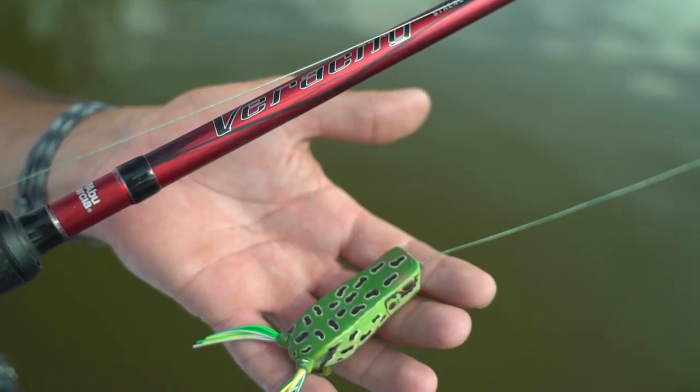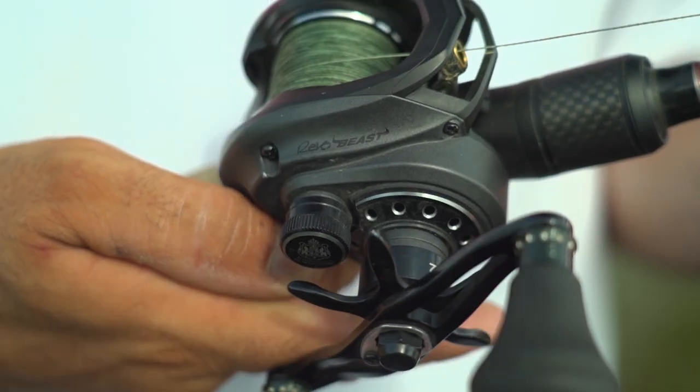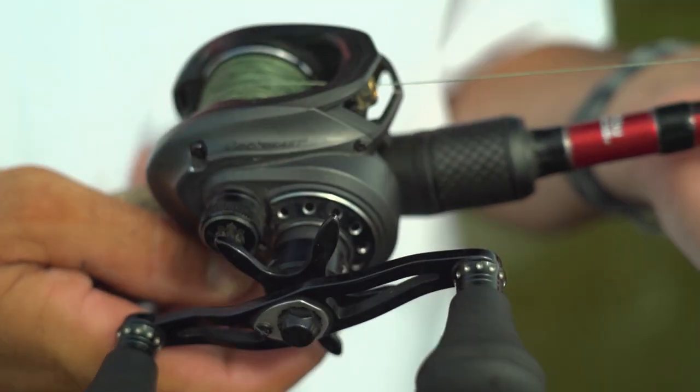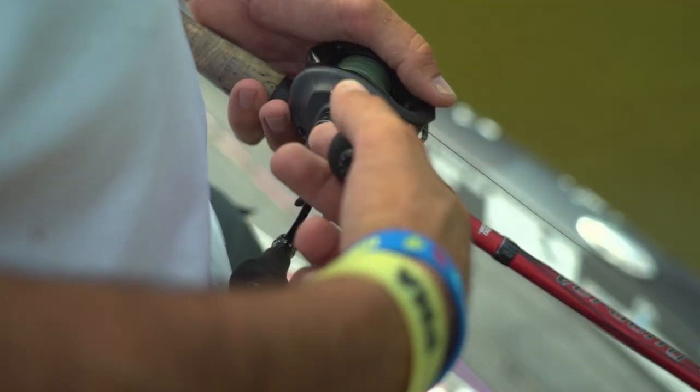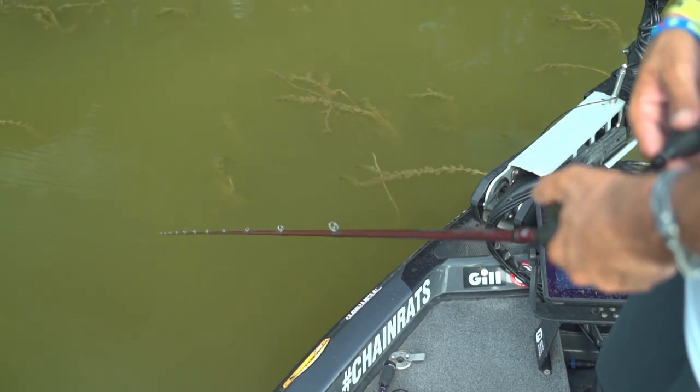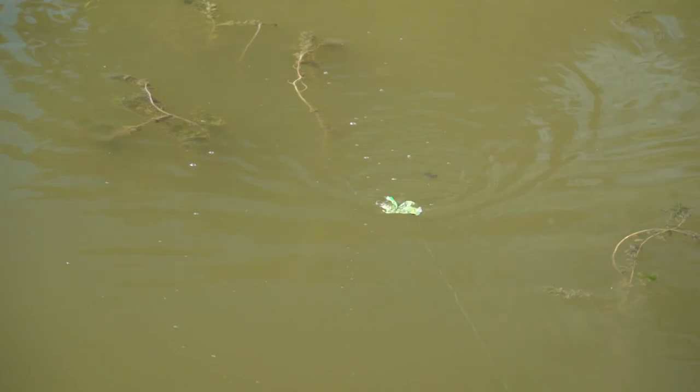The big thing in tournament fishing is matching your rod and reel combo to the right technique, and I've hit the jackpot here. This is the new Veracity 7.3 heavy fast frogging rod, and it's paired up with a Revo Beast. It's got a power handle on it, high speed retrieve, but the best thing about this rod is tons of backbone, but a nice soft tip to walk that frog in the open holes to the grass.